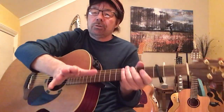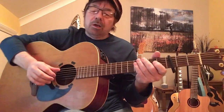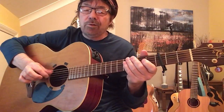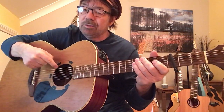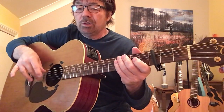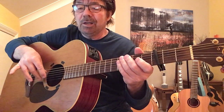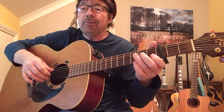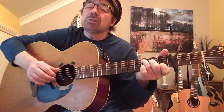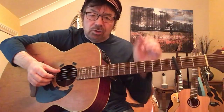Before we begin, let's look at the pick. I'm going to keep it brief: 5, 3, 4, 2, 5, 3, 4. I'm referring to the string numbers, of course — one, two, three, four, five, six. Use your first finger to play the third string and your second finger to play the second string. You can do it with one finger, but I wouldn't. Use the right fingers and it'll sound much nicer. Your thumb will look after the four, the five, and the six.